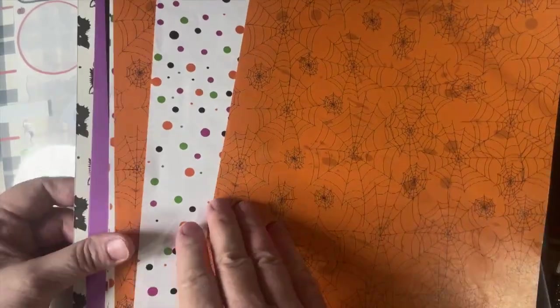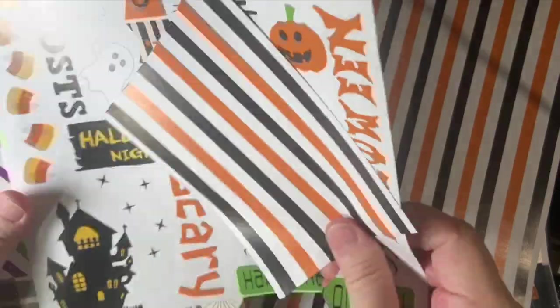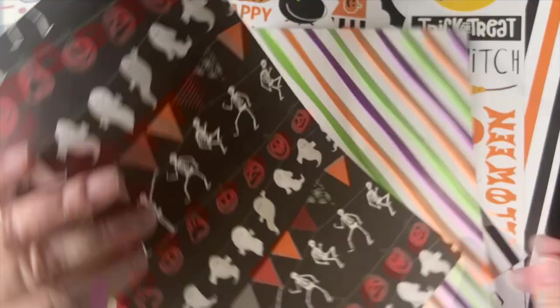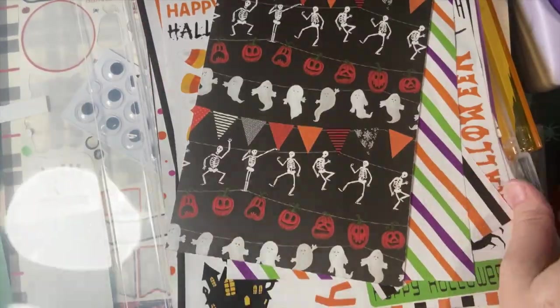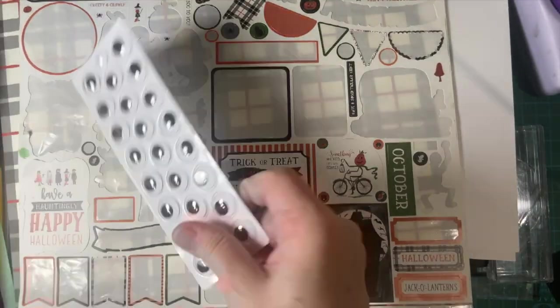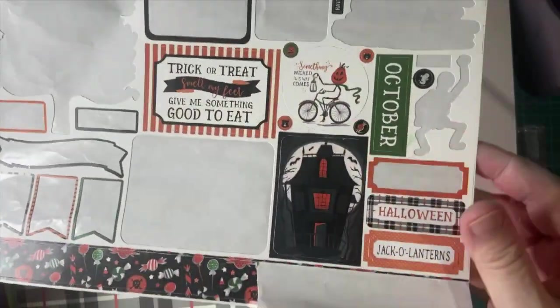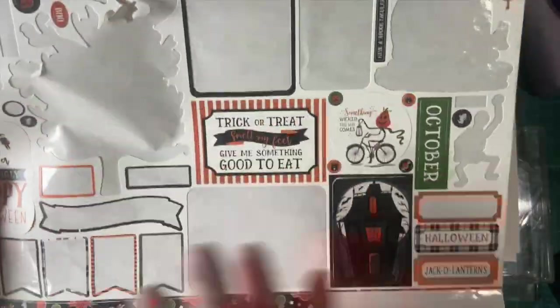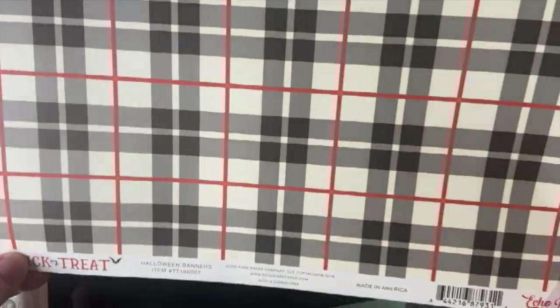Isn't this cute? I bought this on Amazon. These are fun — we fussy cut these out. And this is from Echo Park. I have some googly eyes, I got several of those. And here's some sticker sheets — one sticker sheet, it's been pretty used. Here's another pattern piece. This is Trick or Treat from Echo Park.